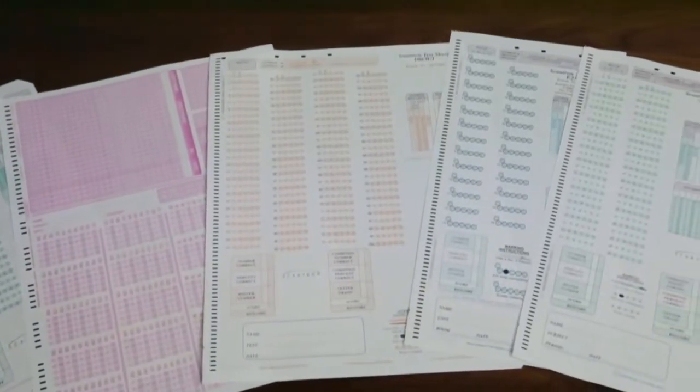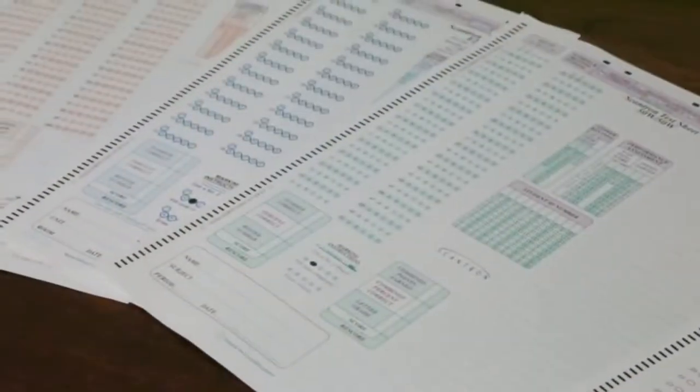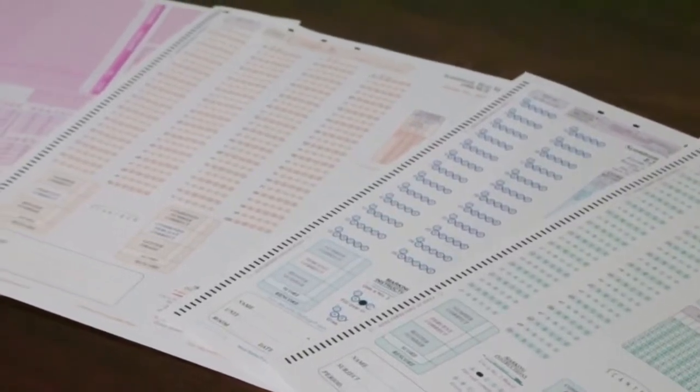Optimized for testing and assessment scoring, student surveys, grade reporting, course evaluations, and more, the OpsCAN 8 is also ideally suited for a range of applications in healthcare, business, and government.